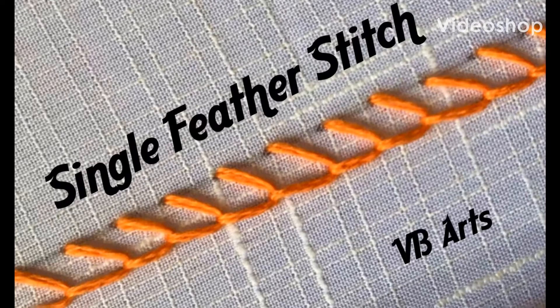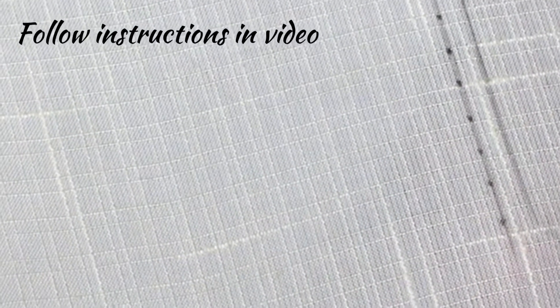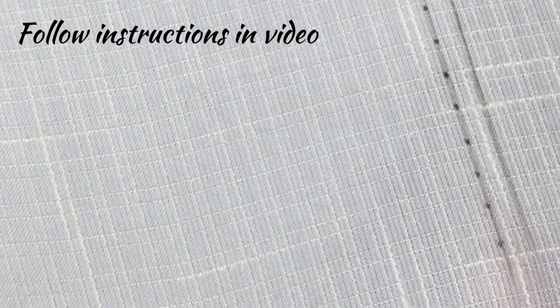Hello friends, welcome back to Pumbudi's channel. Today we will learn single feather stitch. This is a very pretty stitch which looks more or less like buttonhole stitch, and the stitches are also the same as that of buttonhole stitches. There will be little difference between buttonhole stitch and single feather stitch. Now we shall put this single feather stitch.